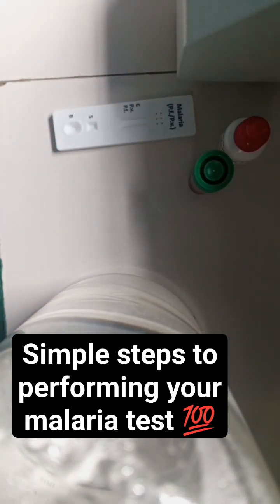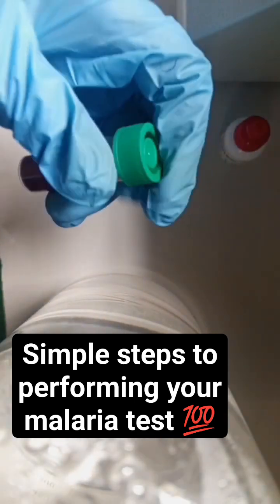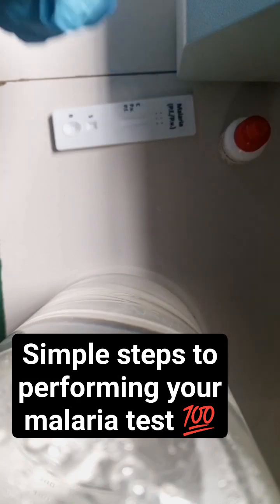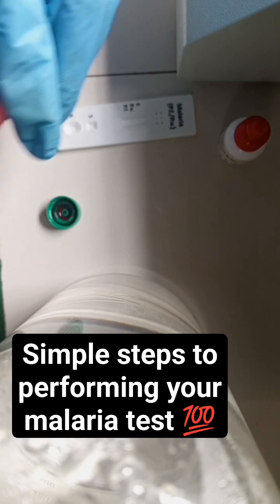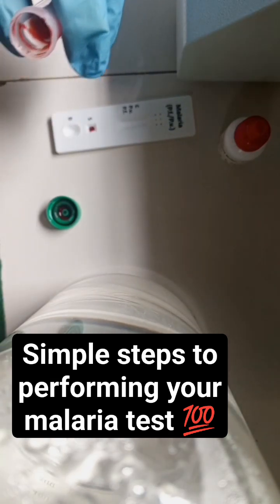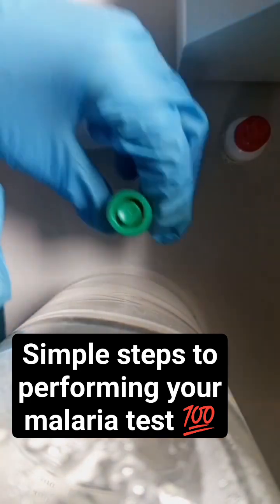Let's go with 12 so we can actually pick something up. This is the sample — you have to mix it very, very well. Then you open it and pick just a little drop. You can use a pipette, a smaller pipette, or a Pasteur pipette — any can get the job done.